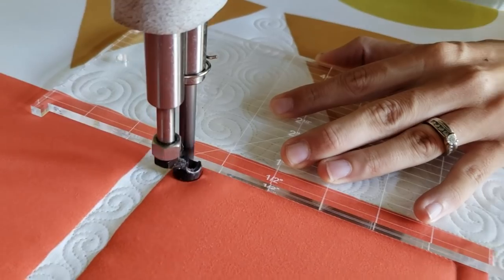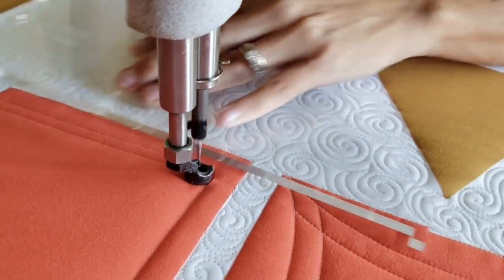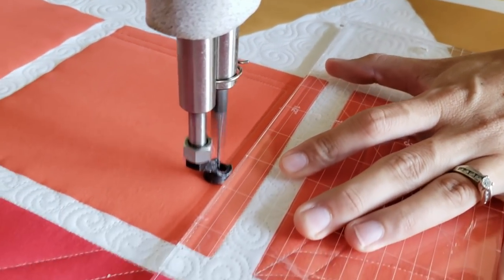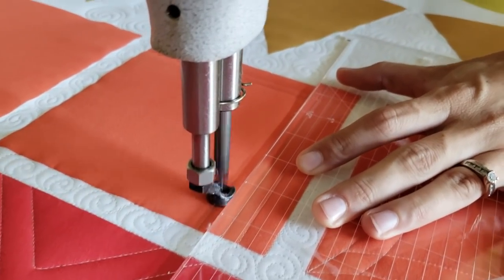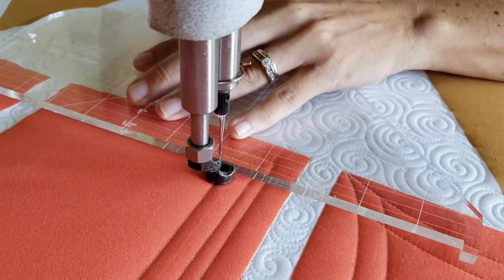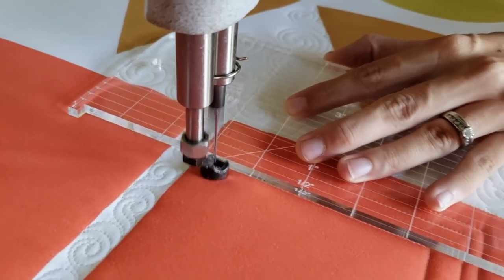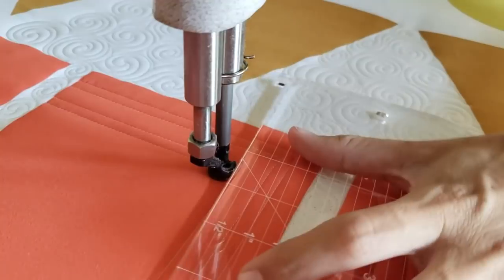I'm going to stop a half an inch from the bottom of the block, rotate my ruler, and stitch a second line going to the opposite side of the block. When I reach the opposite side of the block, I'll travel up the ditch — this time just a quarter of an inch. I'll line up the side of my machine quilting ruler and stitch a second line all the way across.